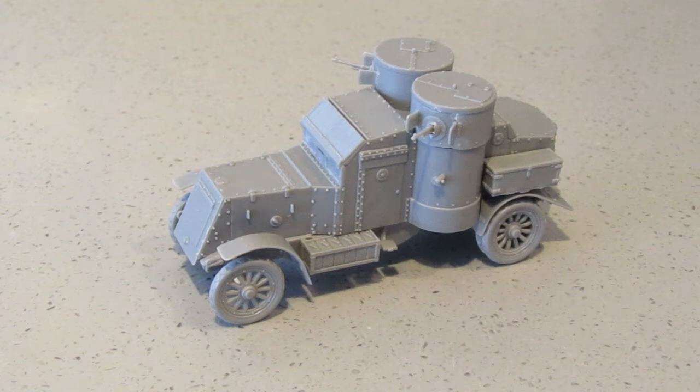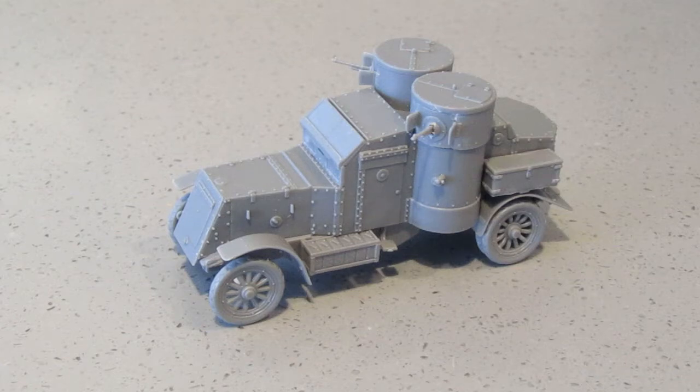Hey everyone, I'm back with the Austin MK4 armoured car. It took about two hours to put this together — I picked this kit up to do something whilst the diorama was drying for the Tadpole build. I have to say I really enjoyed putting this together; it went together really well, there were no fit issues. It was a dream to build, so well done Master Box.